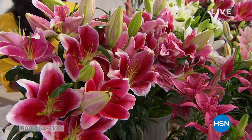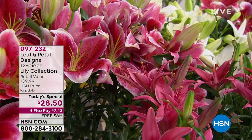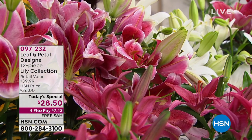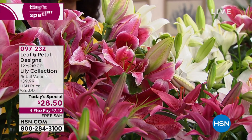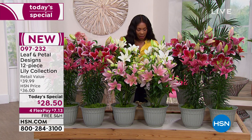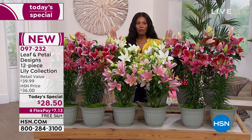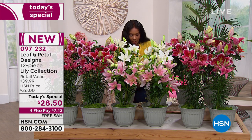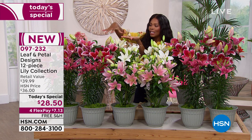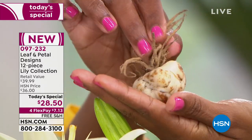I'm surrounded by a garden of lilies! This is from Leaf and Petal Designs — a 12-piece lily collection. This is how they look once you've planted and bloomed them. They are beautiful and fragrant, filling the entire studio with an amazing aroma. You're getting 12 of these amazing bulbs. Here's what the bulb looks like — it's nice and large, and the yield will be so much better than what you get at traditional garden stores.